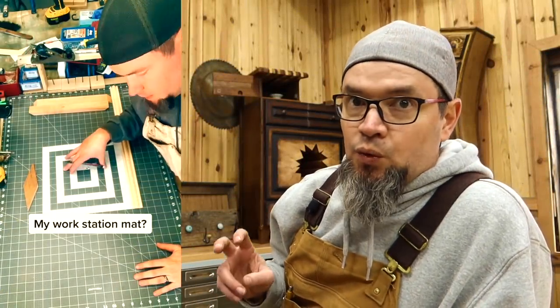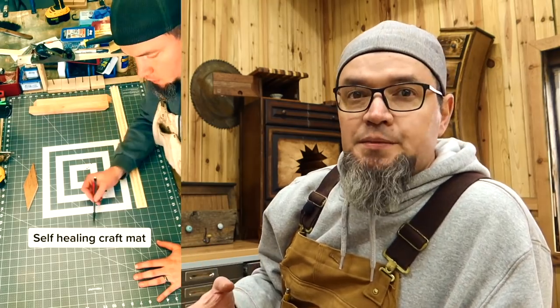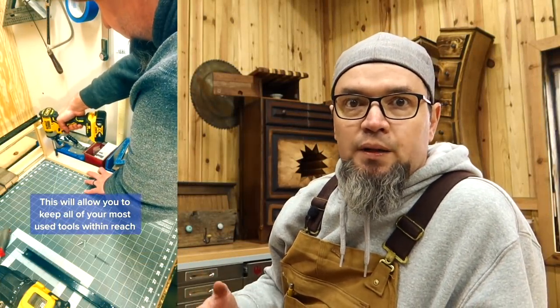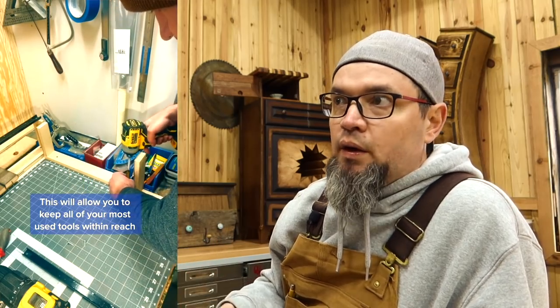One of my favorite tools that isn't really thought of as a tool is a craft mat. You'll often find them in the craft section, but they're a real tool. They're not cheap but totally worth it — every square is a single square inch, there are all kinds of angles and tons of information right on the mat, perfect for laying out designs. This was my little workstation for putting together small items like boxes. I wanted everything at my disposal — just sit at a bench with good lighting and go to work.